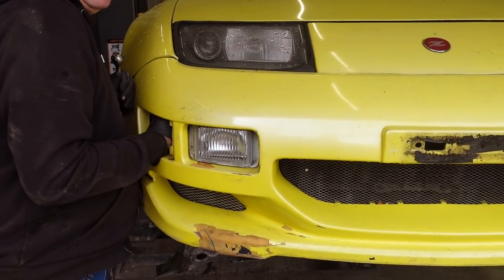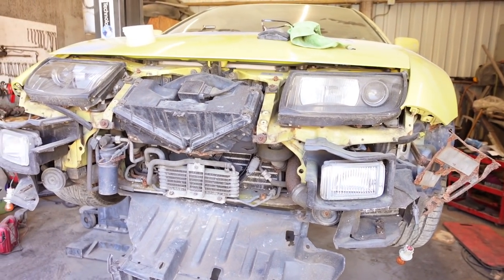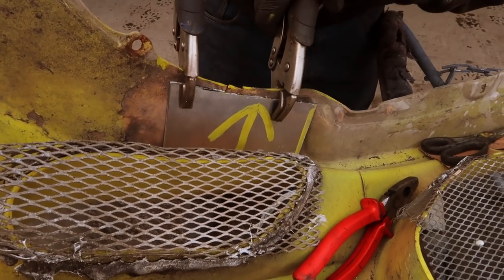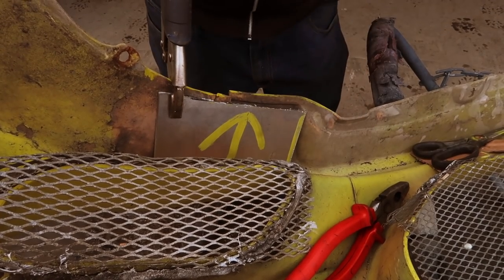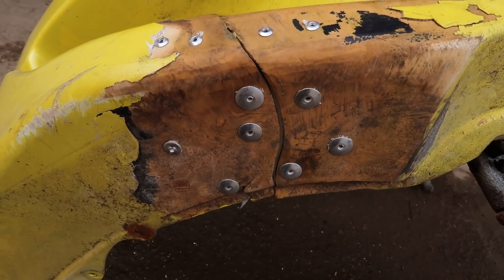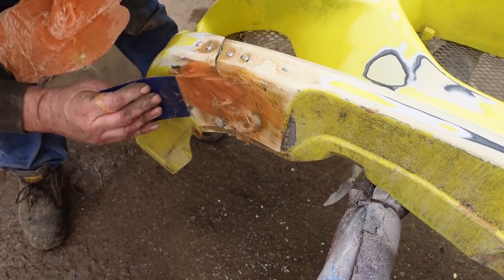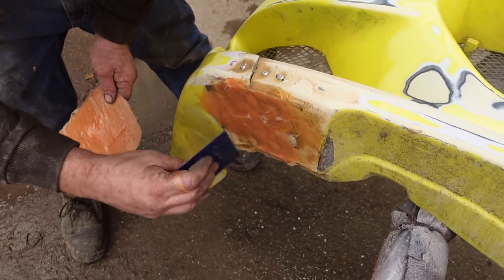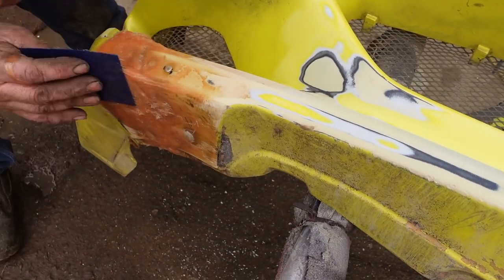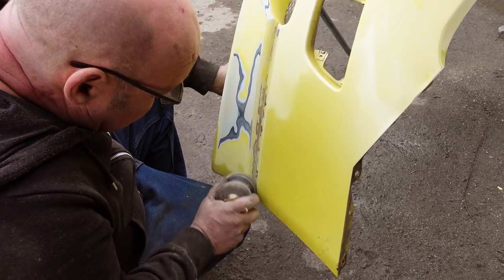This was actually the first time we managed to get the car on the ramps and as soon as we got it on there the car wanted to fold in half. The front was rusty, the whole floor was rusty and you could literally put your hand up through the carpet and feel it from the inside, which is never a good sign. The first thing we decided to do was repair the big crack in the front bumper — as it's a fibreglass bumper, the only way we could do this was by securing a metal plate behind it, riveting into it, securing the gap and then fibreglassing over the top.